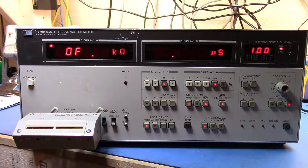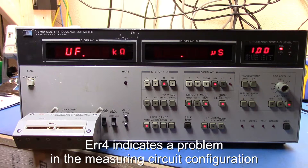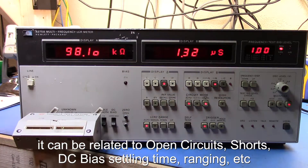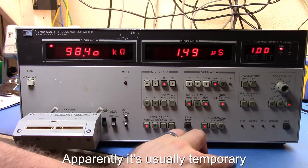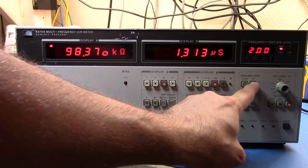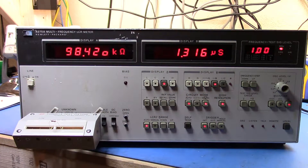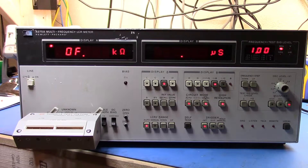Let's try a different component. This is a 100k resistor — let me straighten those leads. Let's turn off high resolution, put it in, then turn high resolution back on. We're reading 98.29k ohms. I'll buy that. I can turn the frequency up if I wanted to, but it doesn't really make much difference for resistor measurements.